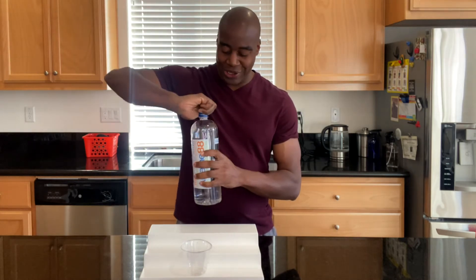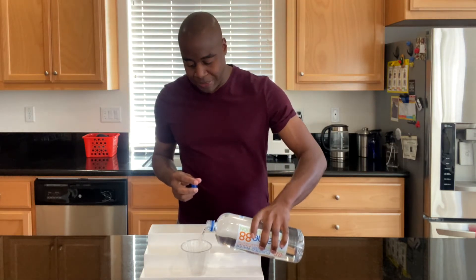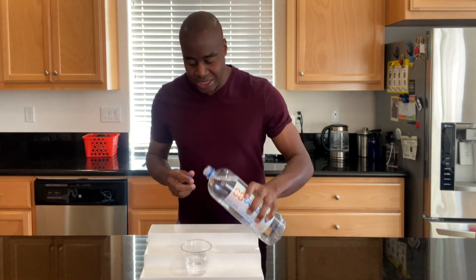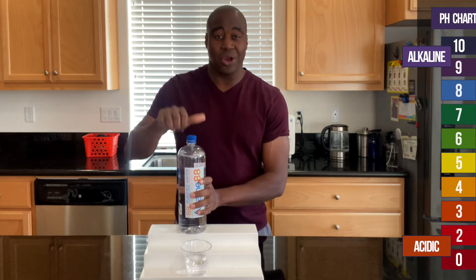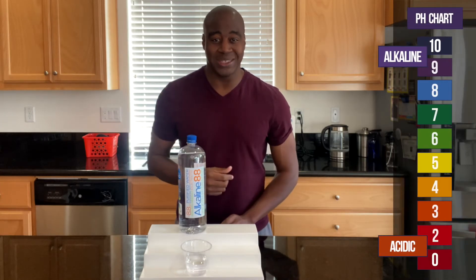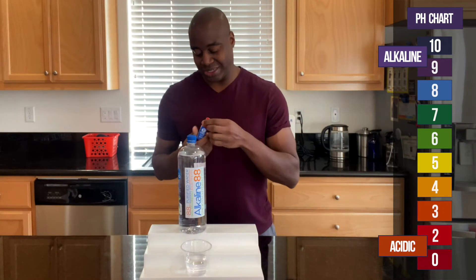So because you're looking for this video, I'm pretty sure you already know about pH. Go ahead and get this poured up. What I'm going to do is add these pH drops. If we see a red, orange, or yellow, we know it's acidic. If we see a blue, purple, or dark purple, that means it's alkaline. Green is neutral. So let's see what we get.